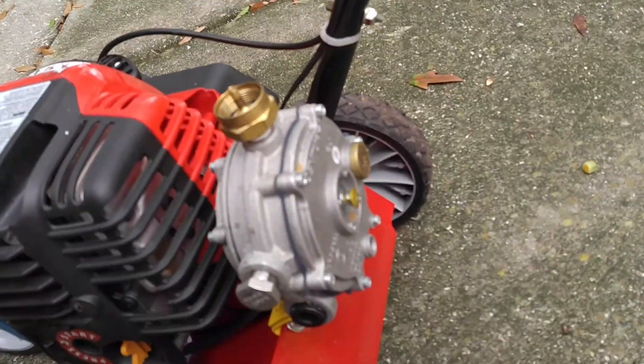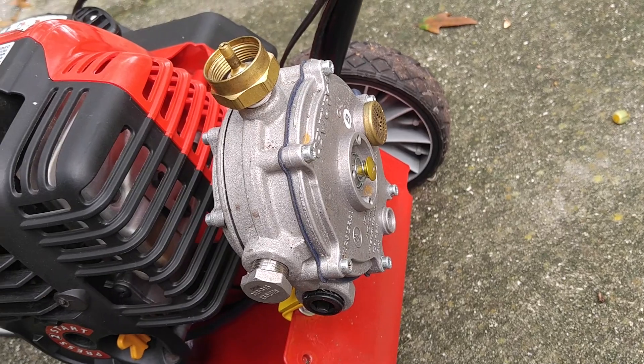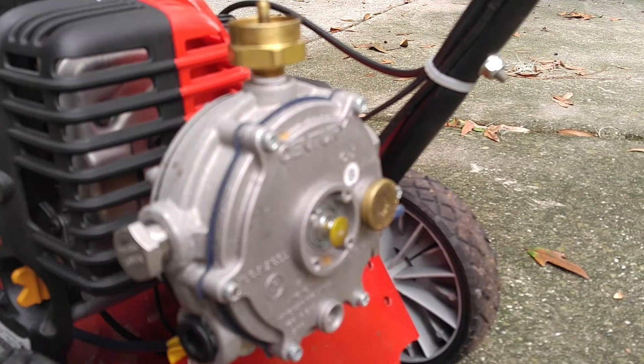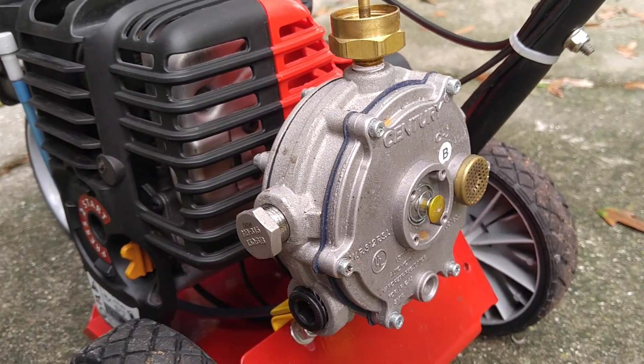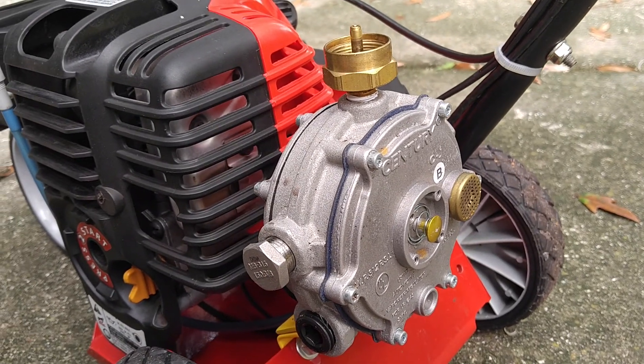This is a copy of an Imco Model J regulator. This one I think is a Chinese made copy — it's made by some company called Century Fuel. The reason why I chose this is because it's the least expensive one that I could get.